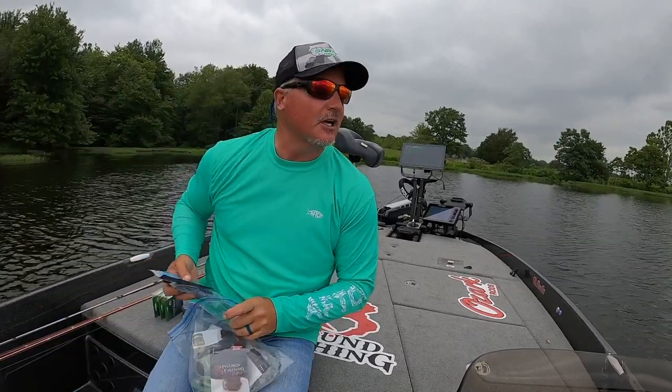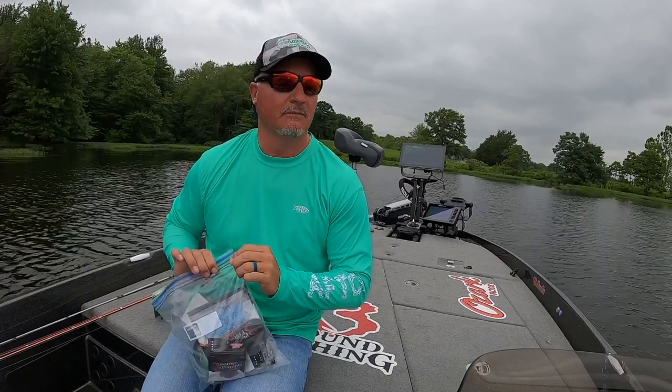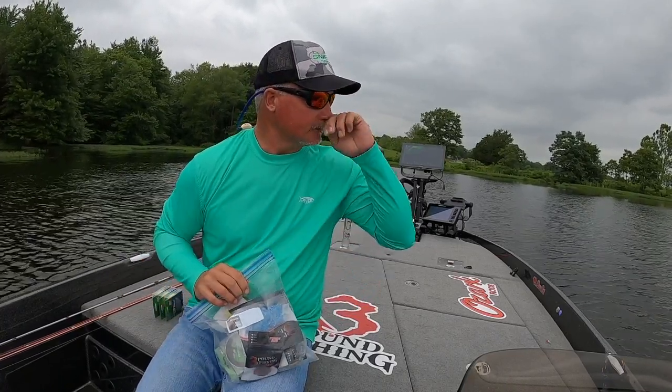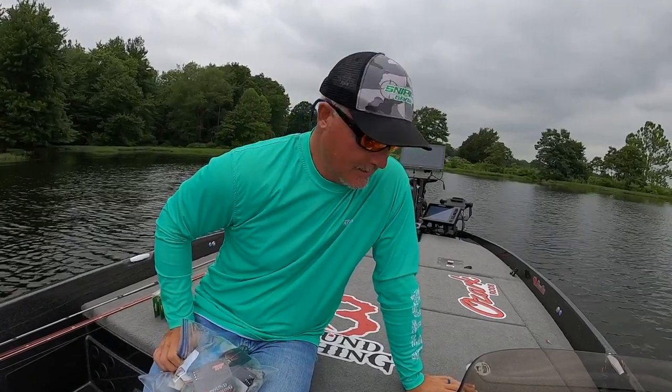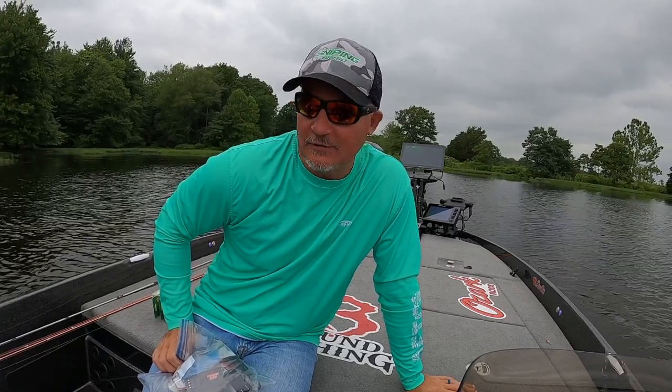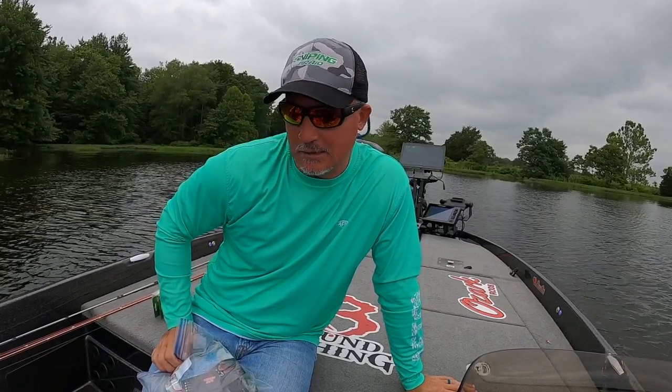We're going to catch some fish on Memorial Day weekend. Things are going great with the guide service — got some cool stuff coming up, I can't wait to share it with you. But regardless, let's put some fish in the boat.